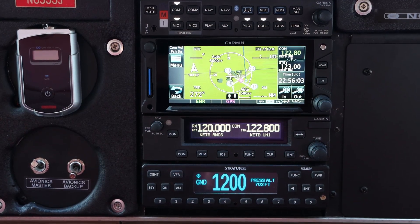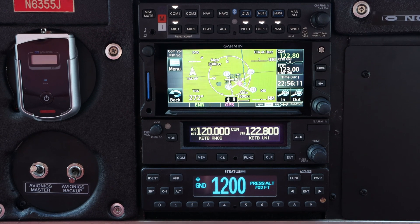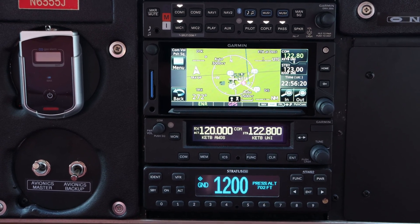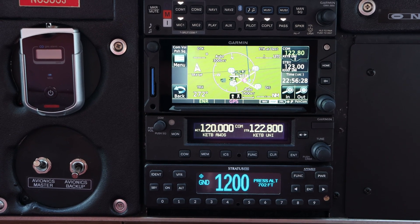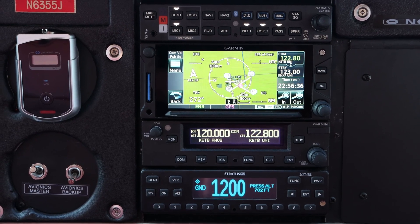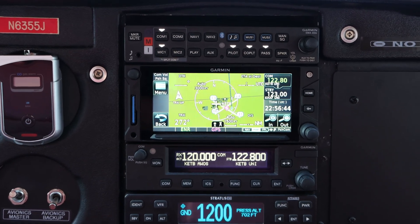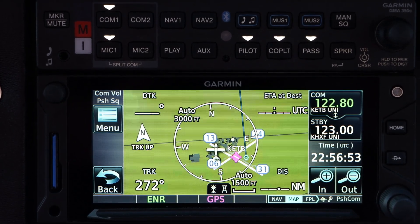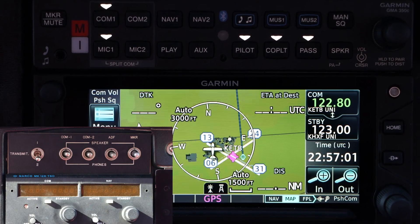Let's start with the avionics stack. At the bottom you see the same transponder I had before — the Stratus ESG; I'll talk more about that decision in a minute. Above that is the Garmin GTR 225, my second radio, because originally I hadn't planned to replace my Bendix King 155 but it decided it had had enough. Above that is where the real work happens — the GTN 650XI, my WAAS-capable GPS that also has VHF ground navigation capability, so all the capabilities I could ever need for IFR are built into that. At the top is the Garmin GMA 350C — I finally have a real audio panel instead of just those goofy toggle switches I had before.